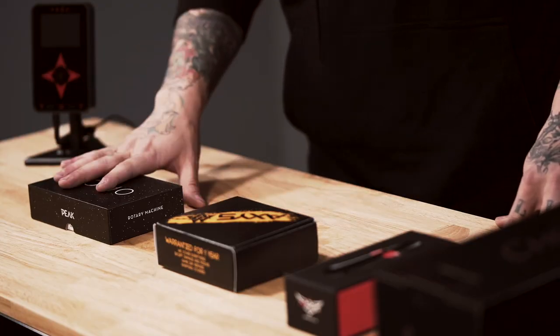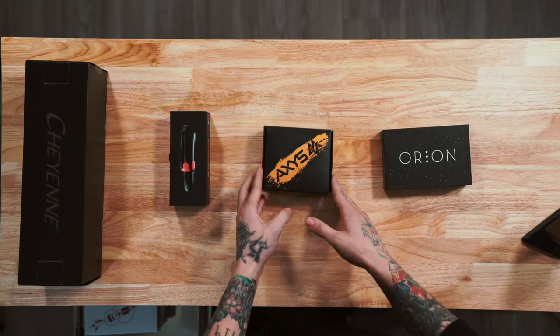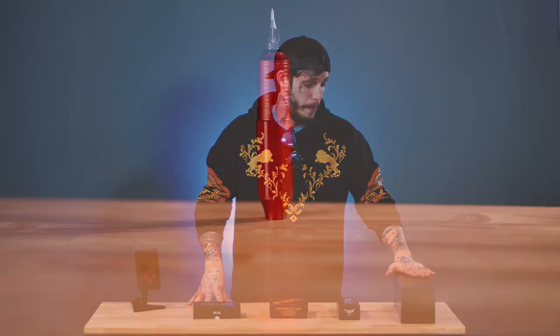We've got a couple different machines I want to talk to you about today. We've got the Orion by Peak, which I'm really excited about because I use their cartridges. We've got the Axis Valhalla, we've got the Spectre Zion which I use all the time, and then we've got the Cheyenne Sol Nova, which is exquisitely packaged.